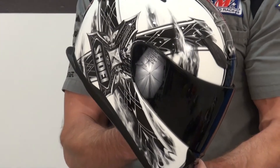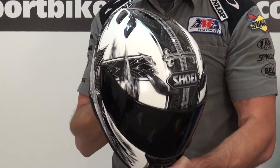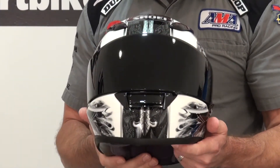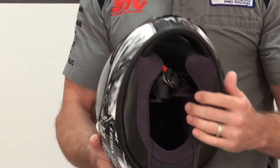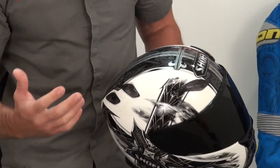Cliff notes: it's a Shoei, it's a great lid. I've got one, I love it, ridden in it quite a bit. I've got a dark smoke screen on this for effect only — it comes with the clear screen. This graphic includes in this area here.